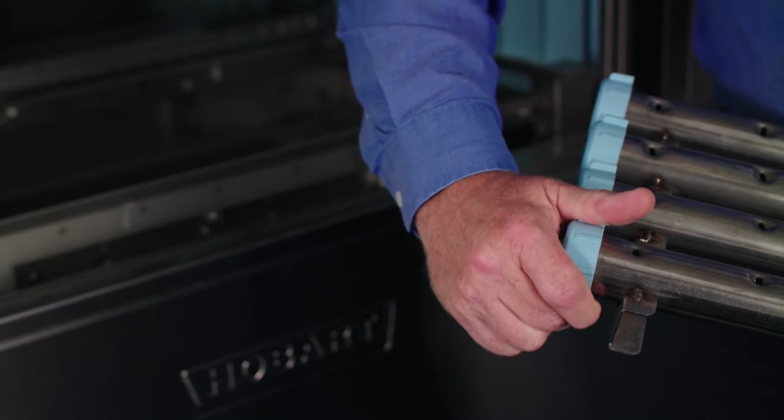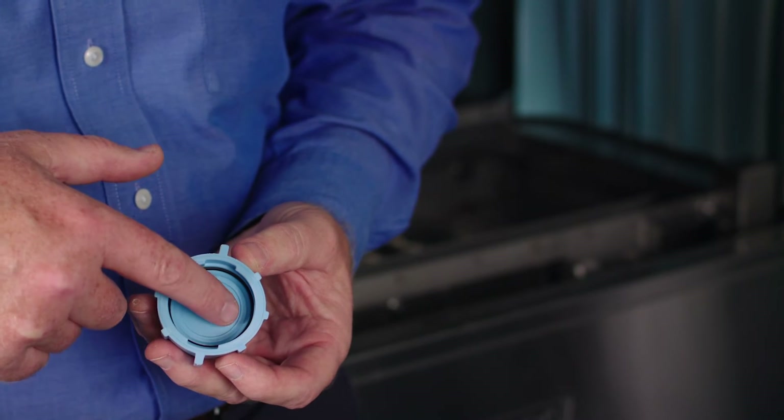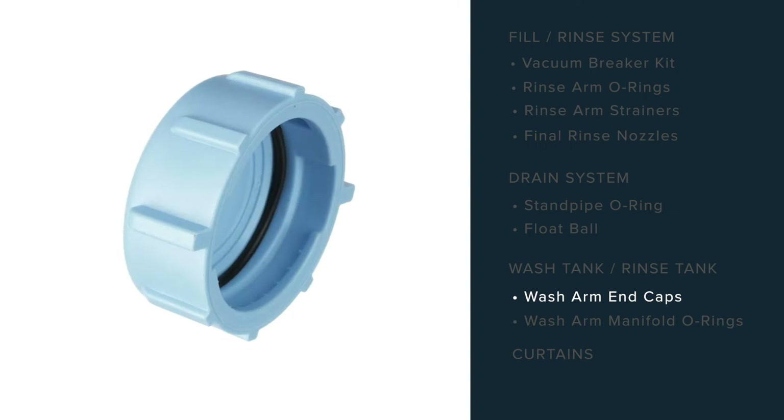In the kit, there will be an end cap kit that contains the end cap with an o-ring. The quantity will vary with the model.